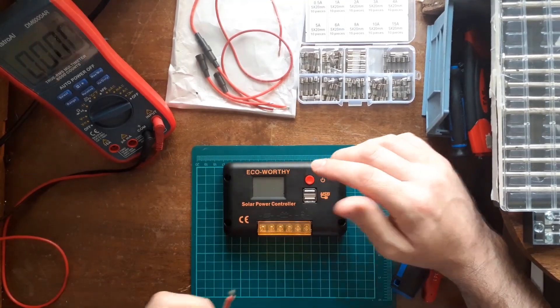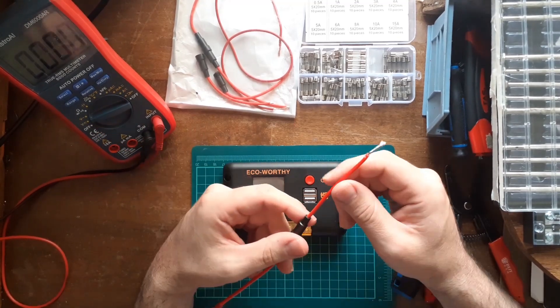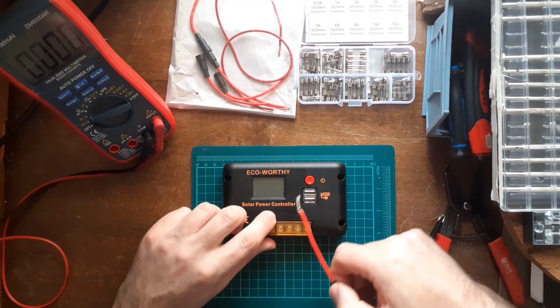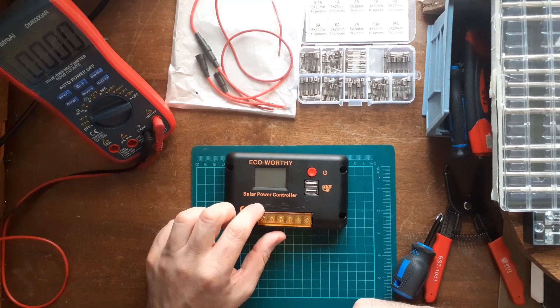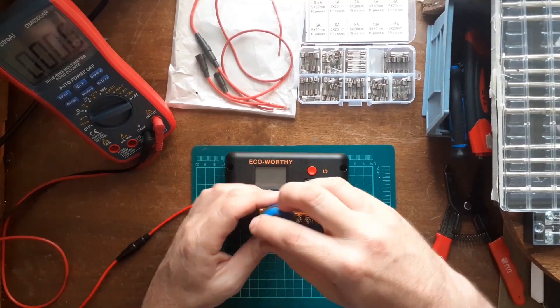I'm going to show you how to connect this. Always double-check the polarity — which one's positive and which is negative. As you can see on camera, the battery terminals are in the middle. The layout is positive, negative, positive — so count over: one, two, three. Always make sure the wires are in the correct places.